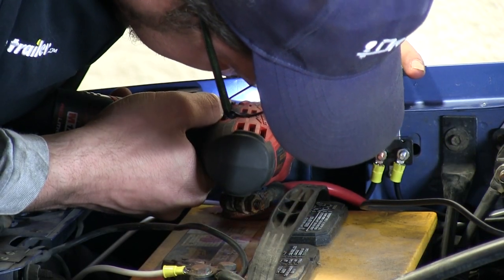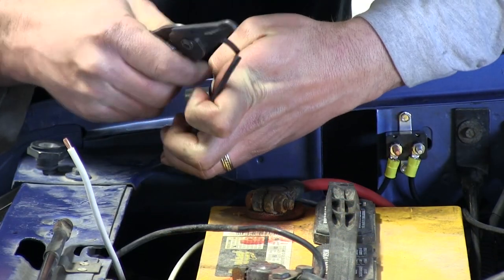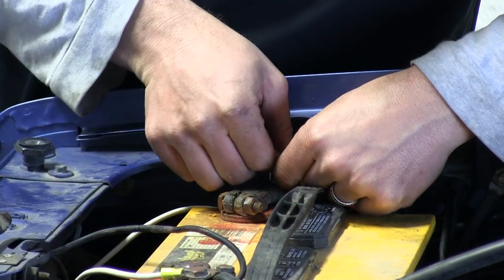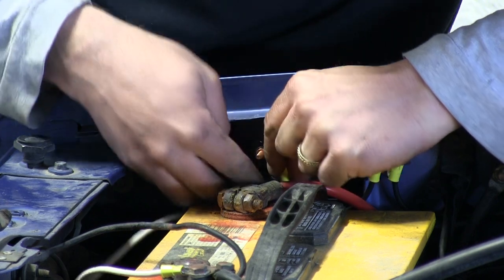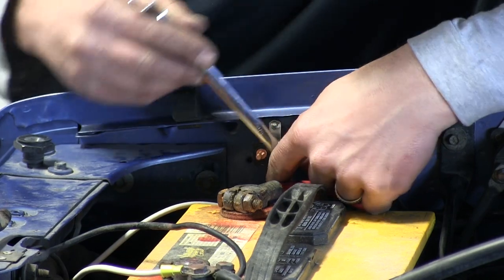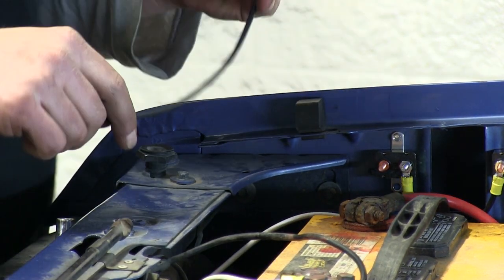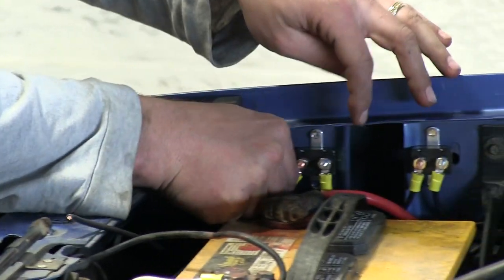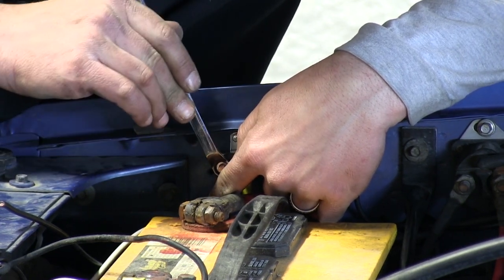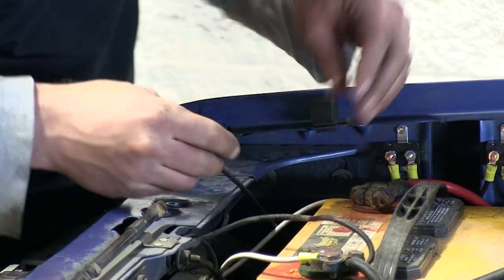We'll take the 40-amp breaker included with the ETBC7 and attach it to the side of the truck. We'll take the black wire that's by itself, attach a small ringed eyelet, and connect it to the silver side of the breaker. We'll then take another piece of black wire, attach a small ringed eyelet, and attach it to the copper side of the breaker. With both breakers in and all nuts tight, we'll attach the large ringed eyelet to the other side of both black wires to make our connection to the positive side of the battery.